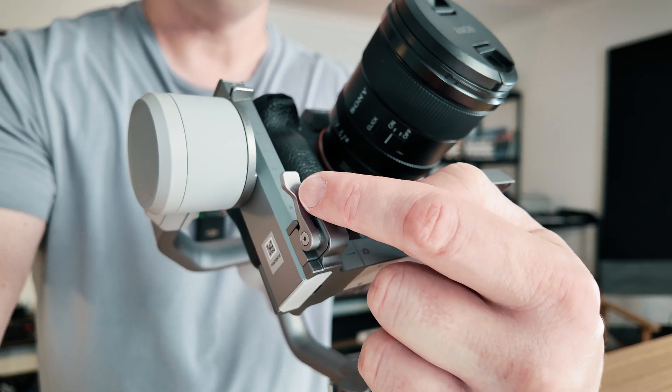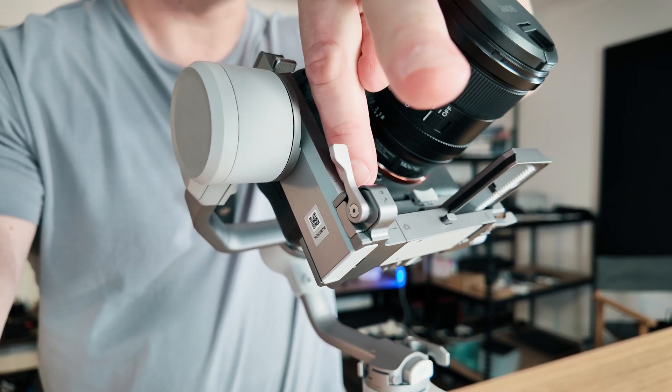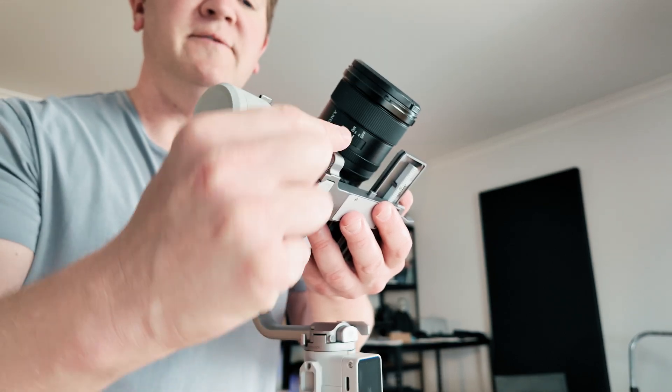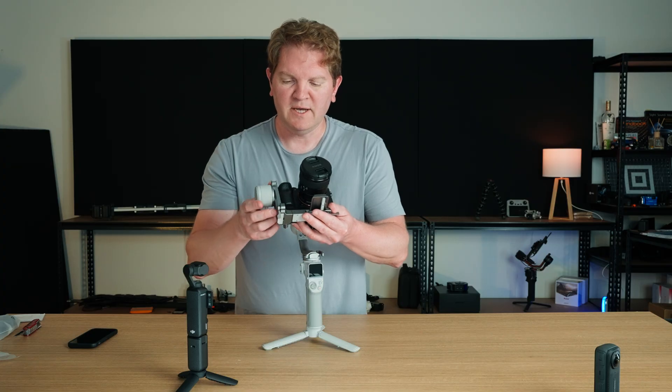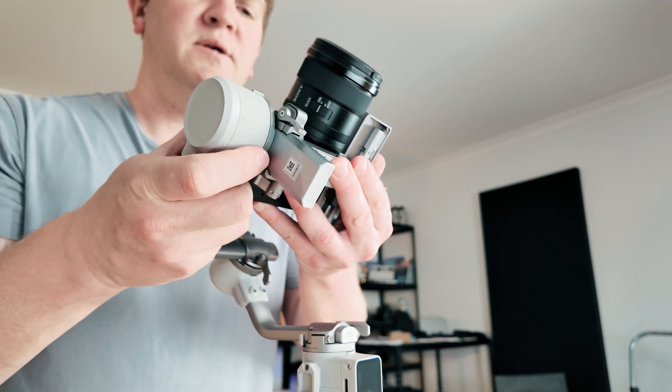Unlock this and move this whole thing up and down this part of the gimbal — this is going to allow us to balance the first part of the tilt axis. Make sure you're supporting the camera, unlock this lever, and now you can move this whole thing up and down.